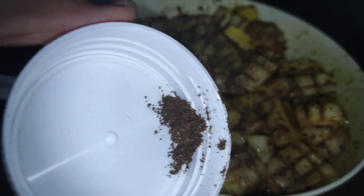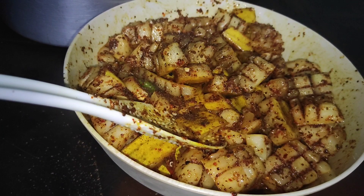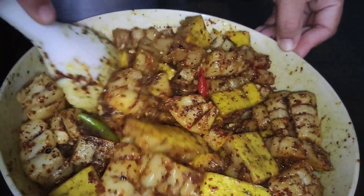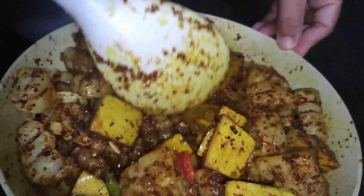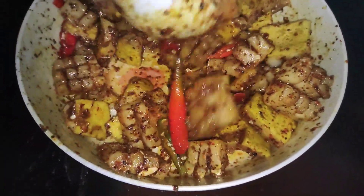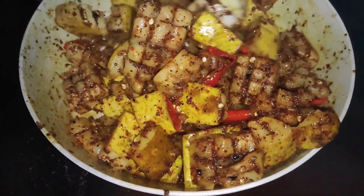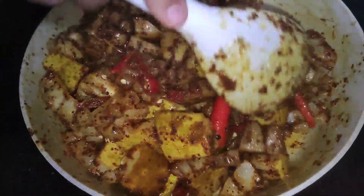We are adding water — we add water in the water, we mix it, and then we mix it. We mix the water.